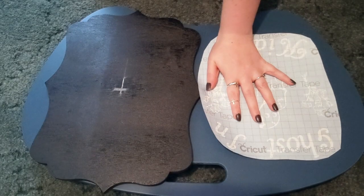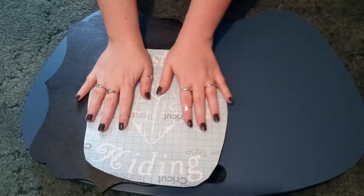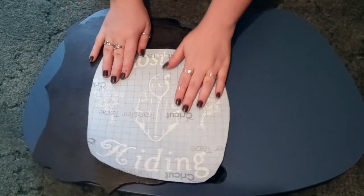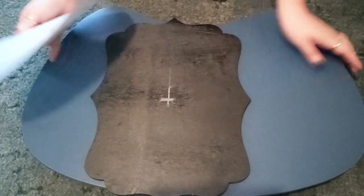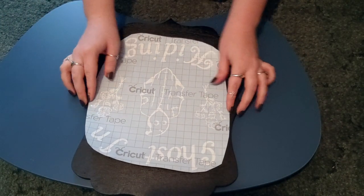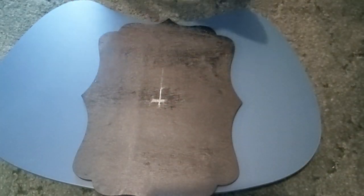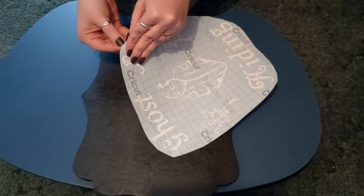Now that I finally have this project all weeded and everything is ready to go, I've already got the transfer tape on it. Hopefully I have it sealed enough so when we pull it off it'll be nice and even. We're going to move over to our board and put our image onto it — you can see it's going to have the black background coming through.